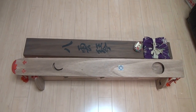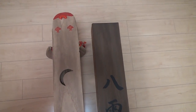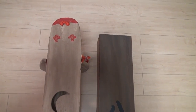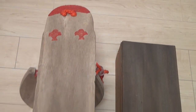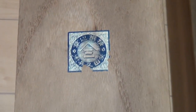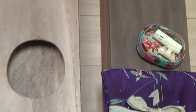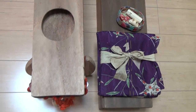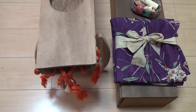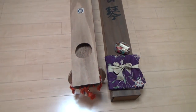Now let's turn this over and check out the bottom. We see some decoration on the top — those two look like little birds to me. And the first sound opening is shaped like the moon. And here is the seal. And the second sound opening is the shape of the sun. And that's it — no feet, just a flat piece of wood.